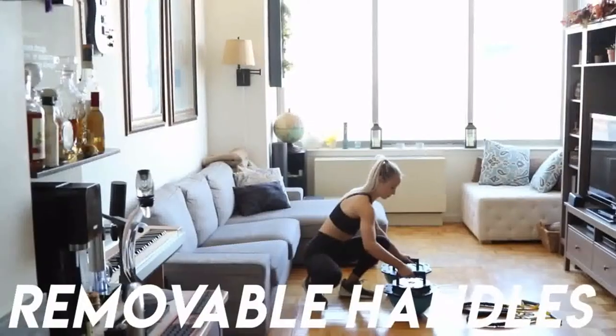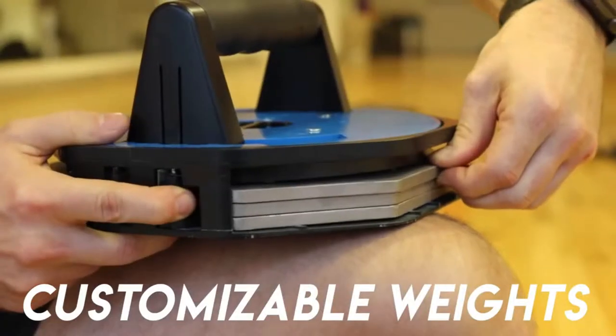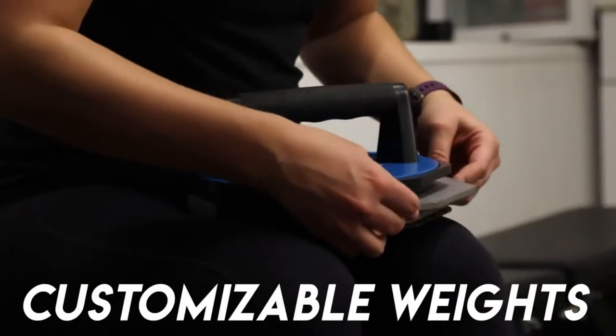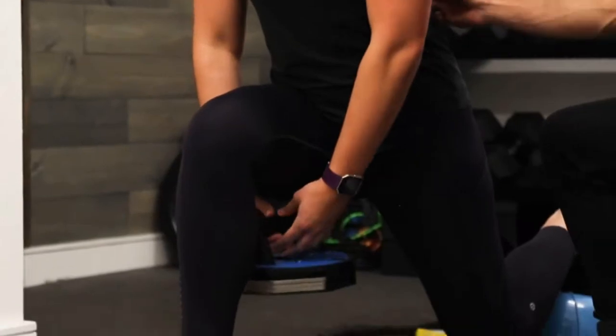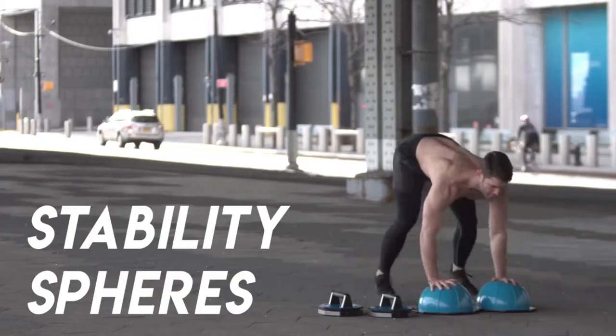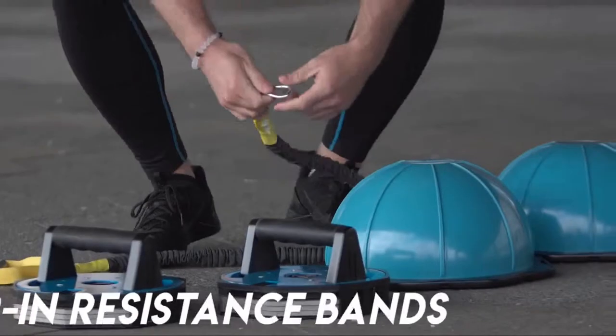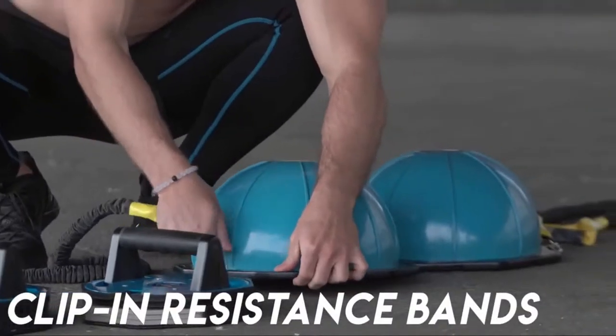The handles are removable, and the weight is customizable. So you can use your handles as dumbbells. Use the spheres for balance, stability, and because jumping on things is fun. There are even clip-in bands for resistance training.